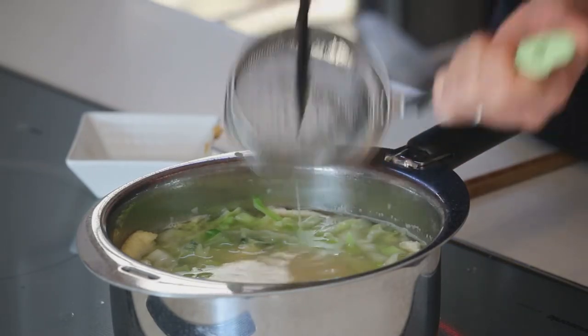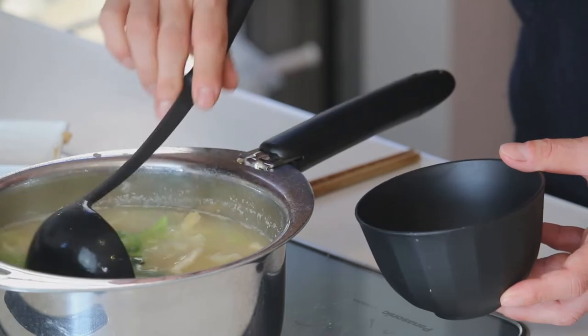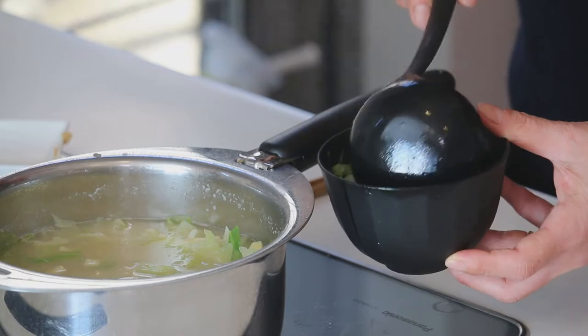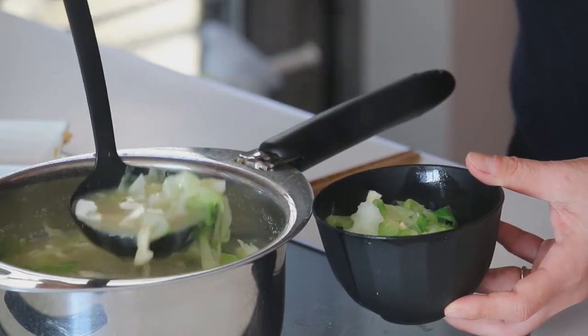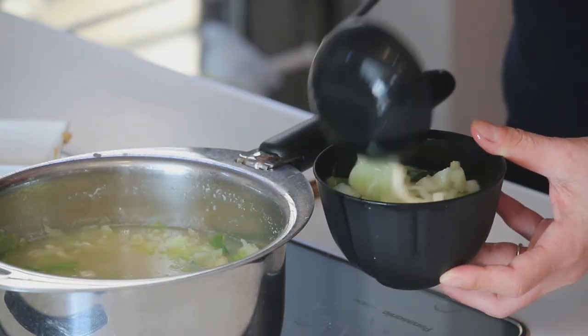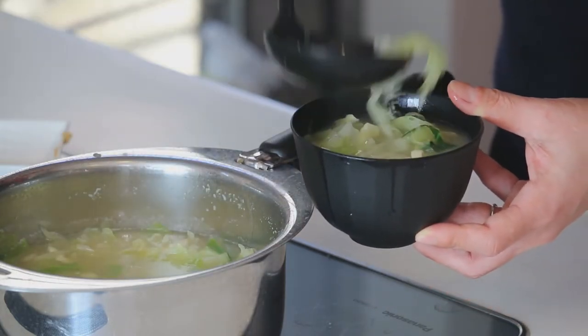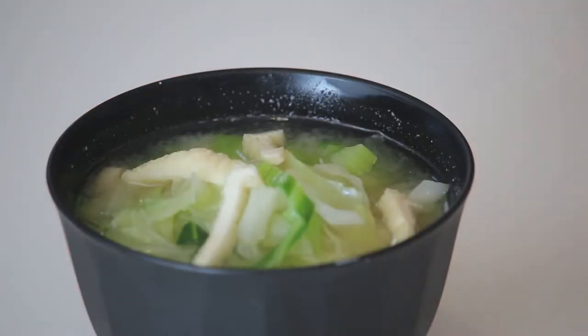All dissolved. Right after you put in the miso, you start to smell the rich flavour of miso and your kitchen should be smelling like a Japanese restaurant. When you start to smell that, turn the heat off and the miso soup is ready. Let's serve it in a soup bowl. Cabetsu to Aburaage no Miso Shiru — it's ready to go.